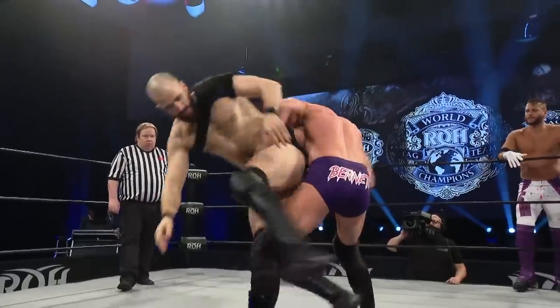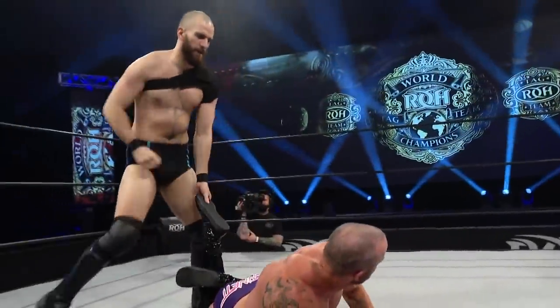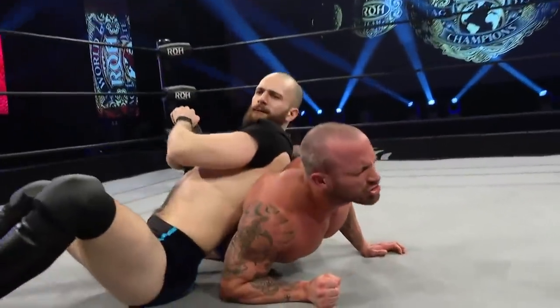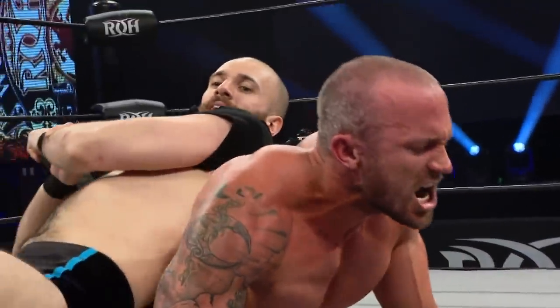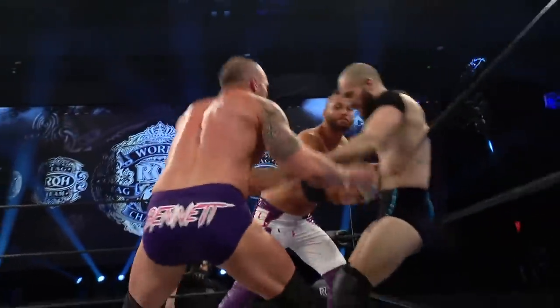Williams escapes by locking in a side headlock, and now a drop toe hold sends Bennett to the mat. That look does come into the eyes of Bennett. Wrenching it in is Williams. Strong Bennett is, man, to be able to press out of something like that.